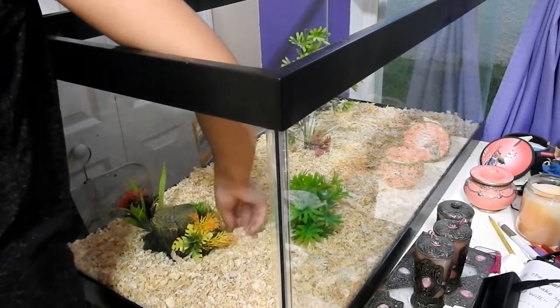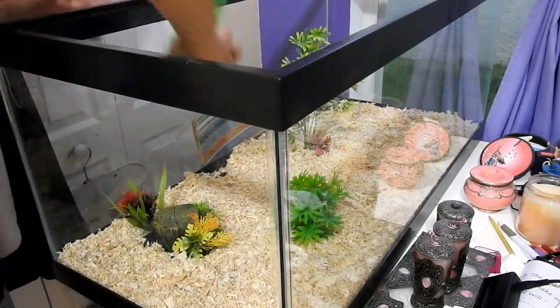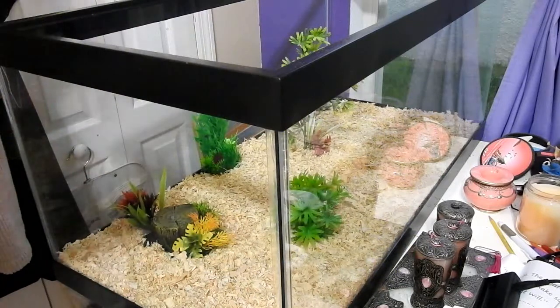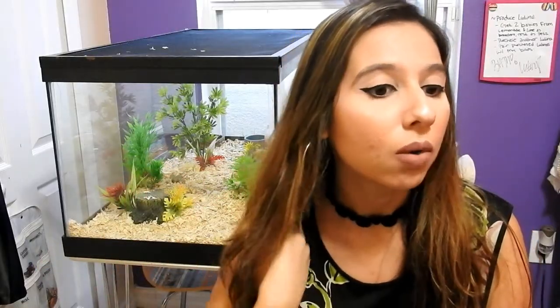I felt really bad when I had them in the 10 gallon tank — 10 gallons is really really small. So I just went big or go home and got them a 40 gallon. I have a screen lid here which helps them not 'boing' straight up when they're scared. In the 10 gallon they always did that, but in this tank they've never done it — not even once. I think it's because there's more hiding places, so they feel safer.